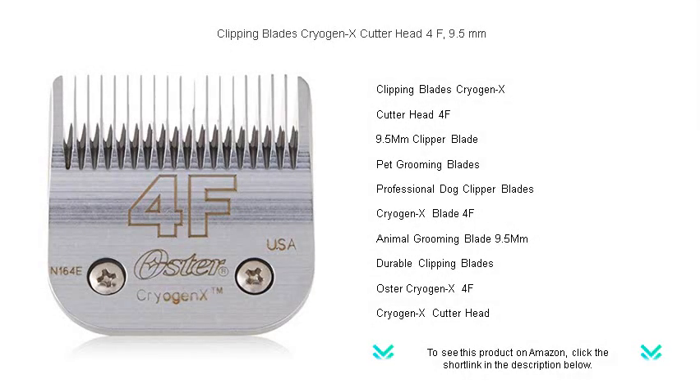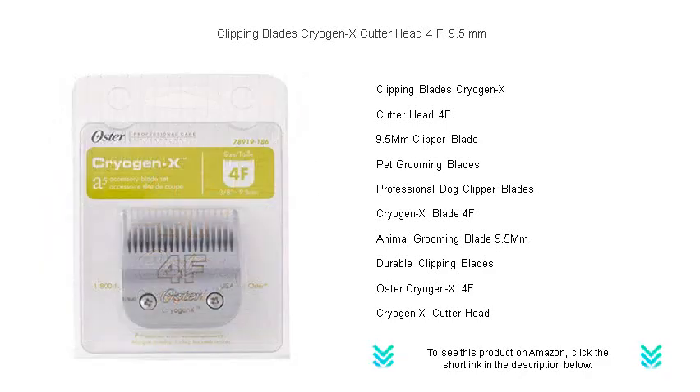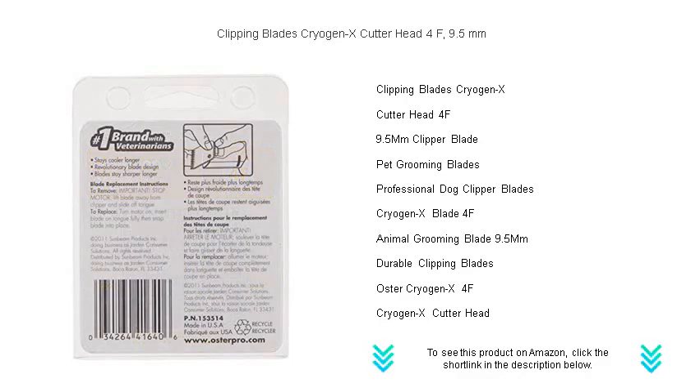Introducing the latest innovation in pet grooming, the Clipping Blades Cryogen X Cutter Head 4F, 9.5 mm. Engineered with precision and crafted with the finest materials, this cutter head ensures an unbeatable cutting experience.